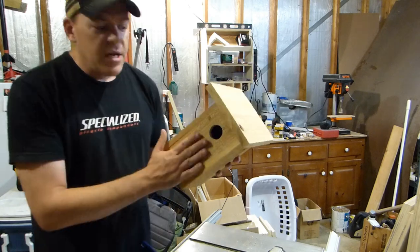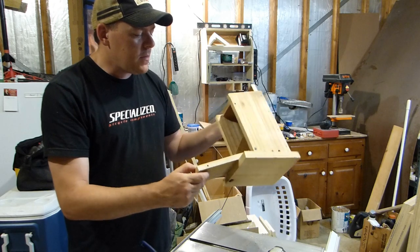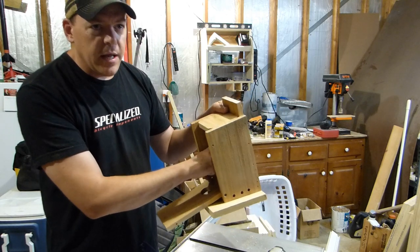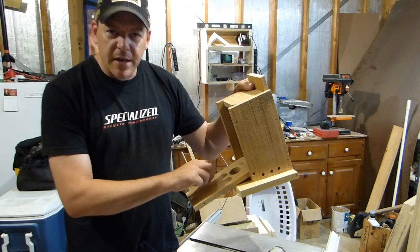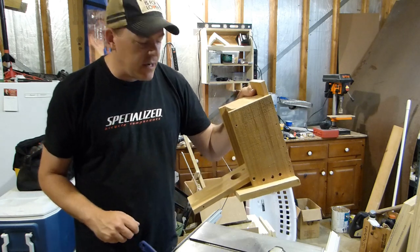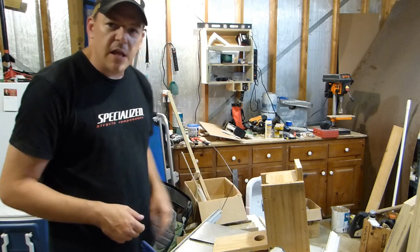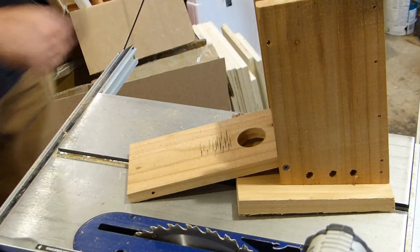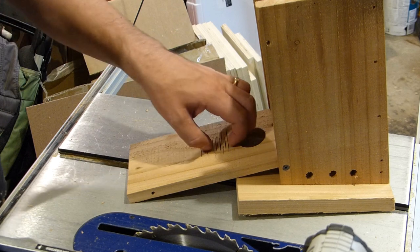That is your bluebird box. The last thing I'm going to do is, on the inside of the front panel, score it with my grinder — you could use a chisel or anything else to rough it up a little bit. It's good to do that so that the fledglings, after they hatch and they're ready to leave, have something to cling on to to get out of the box. I'll just get the grinder with the cutter wheel on it and cut a couple of slots. That's going to work great — give those little claws something to cling on to.